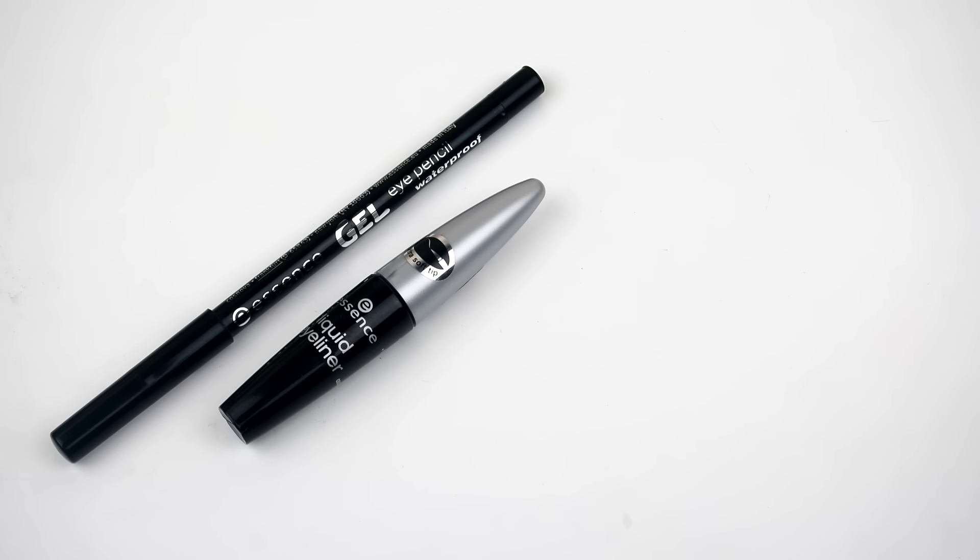And for the eyeliners this week, I will be using two eyeliners by Essence. One of them is a gel eyeliner pencil and the other one is a liquid eyeliner.